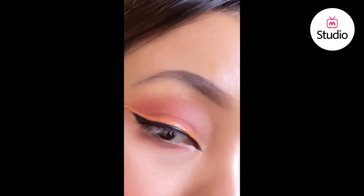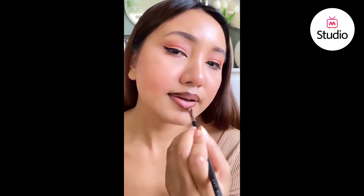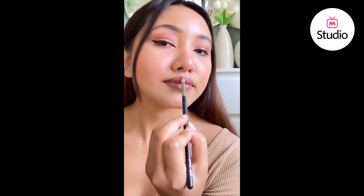For the lips, I love using a brush to apply the lipstick for the precise application it provides.